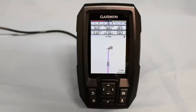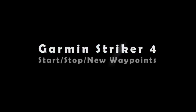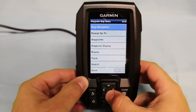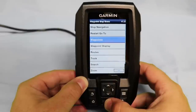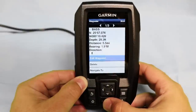As you can see, our distance is changing the closer we get to the waypoint. Once we arrive, the Striker 4 will let us know that we've arrived at our waypoint. You can stop navigation at any time by hitting the menu button and selecting stop navigation. While in the menu screen, you also have the option to restart going to a specific waypoint, or if you'd like to choose a new waypoint to begin navigating towards, simply go back to your waypoints and select your new waypoint.